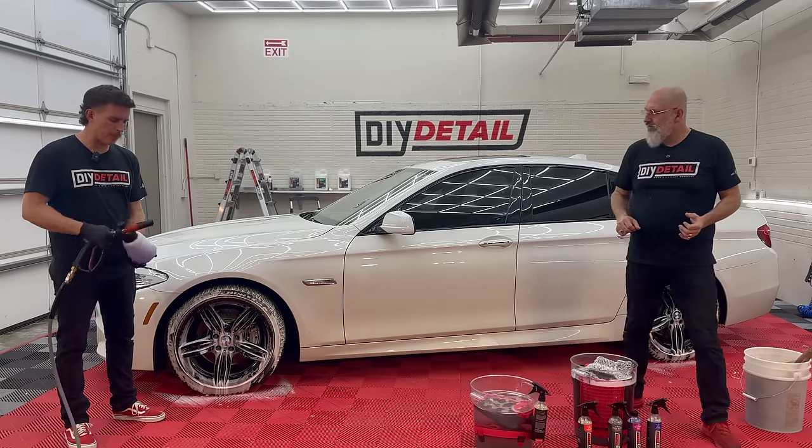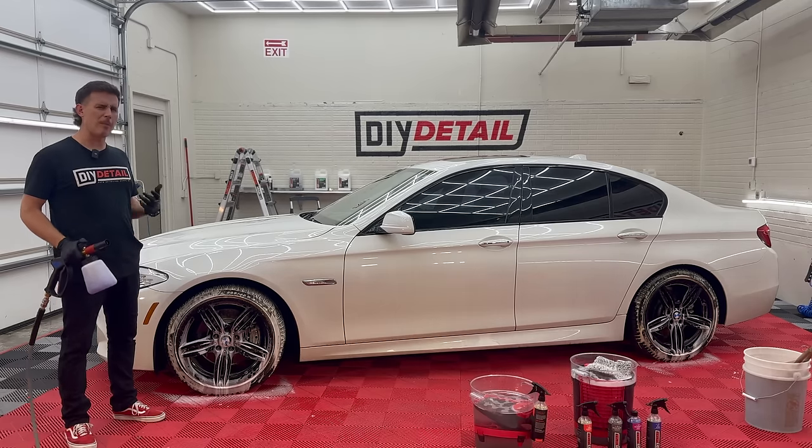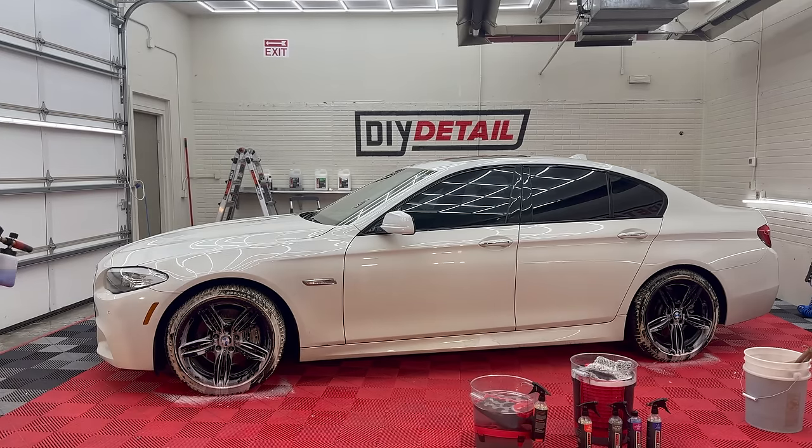With the great surfactants we have in Incredible Suds, a high-pH pre-wash is really not necessary. Incredible Suds by itself is going to break through and eat all that grime up. Make sure that you shake up Incredible Suds in your foam cannon — it's happened to me where I'm not getting the suds I want because Incredible Suds was sitting at the bottom, not properly mixed. Get it mixed up and then we're going to go ahead and stack it on top.